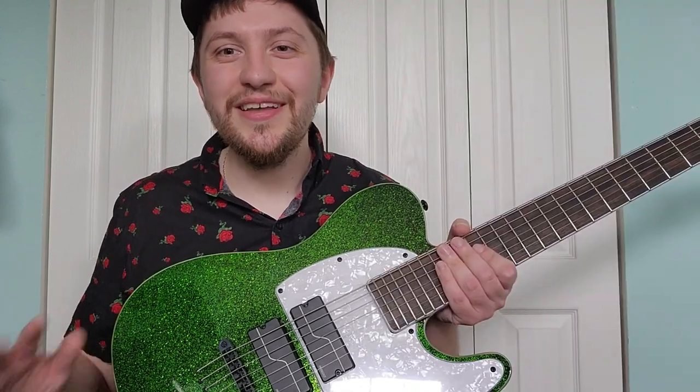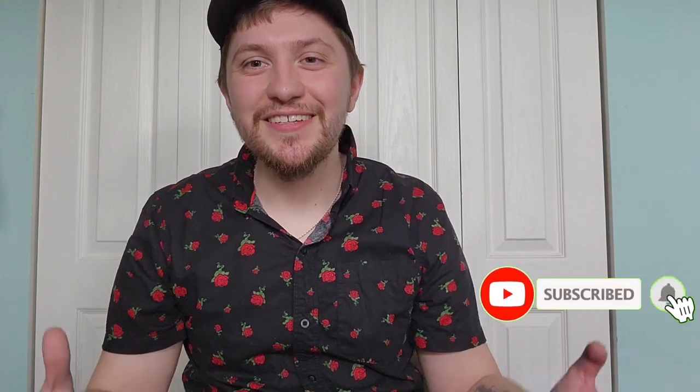It is without a doubt the best 7-string I've played to date. So if you enjoyed today's episode of OCD Guitar Reviews, please click like, comment, or subscribe, and stay tuned for next week's episode. Thank you guys so much for watching.